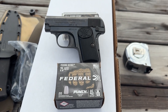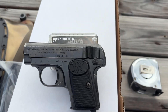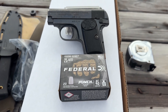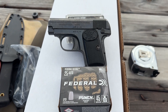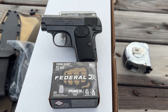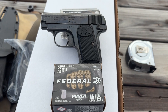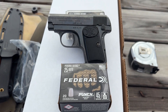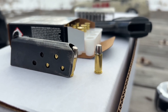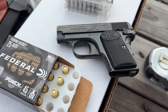I was at a local gun store last week and saw they had the 25 Auto Federal Punch. This is an FN 1905 in 25 ACP, so I'm going to test this in the clear ballistics block today — two rounds in bare gel and two rounds through four layers of denim. I don't have high hopes, because I tested 25 ACP before in bare gel with regular FMJ and it went like eight or nine inches. These are flat-point projectiles, 45 grains, and we're going to try them in this borrowed FN 1905.